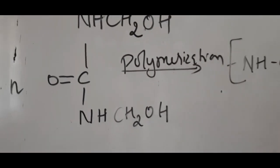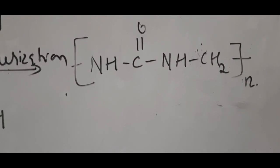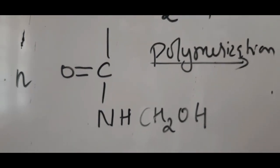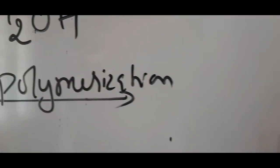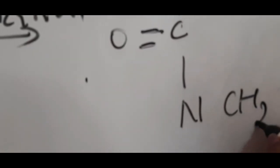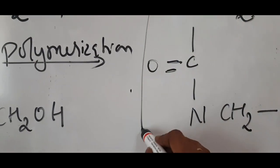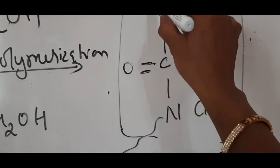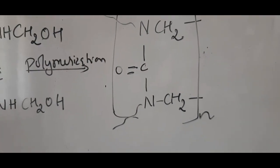For dimethylol urea on polymerization, a cross-linked structure is obtained. To write the cross-linked polymer: remove hydrogen and –OH from both –NHCH₂OH groups on each side of the dimethylol urea. This group is repeated n times to show the continuation of the cross-linked polymer chain — this is the simple way of writing the cross-linked polymeric structure.